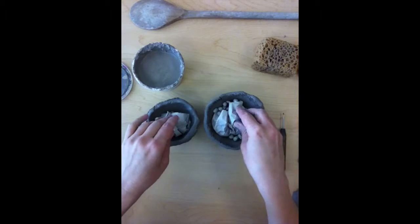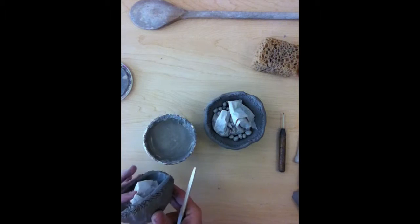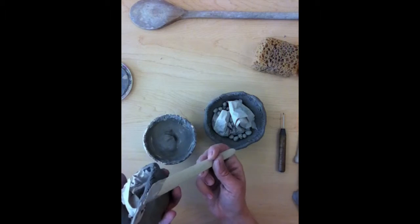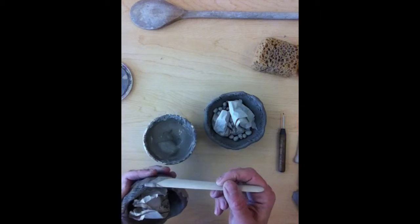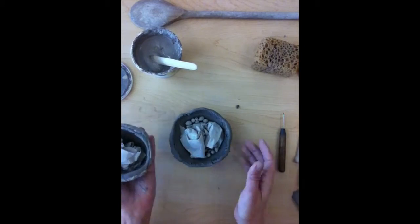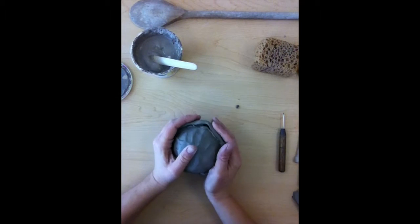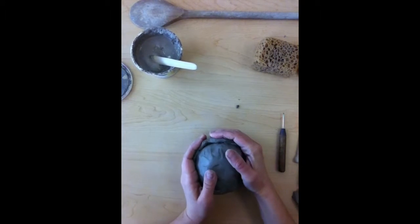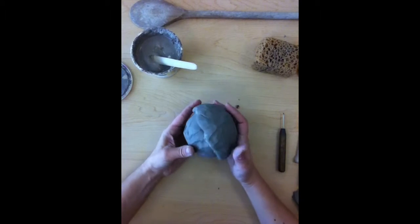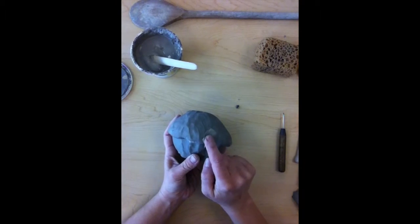I'm ready to attach the two halves together. I need to put slip — that liquid clay — over top of the score marks on one of the two pinch pots. Apply it right over top of your score marks; you only have to put it on one side. Now I'm ready to put the scored sides together and apply a little bit of pressure — not with all my might, but enough so it really sticks. I've got this connected and it's looking pretty rough, so now I need to smooth this out. I'll take the larger pinch pot's extra clay and start smoothing it into the smaller pinch pot.